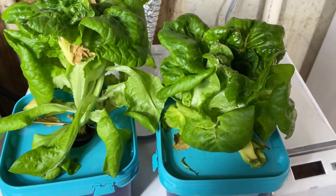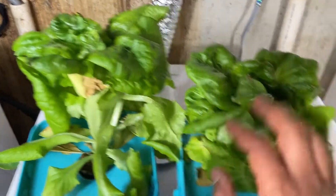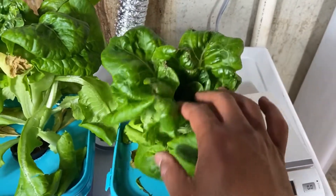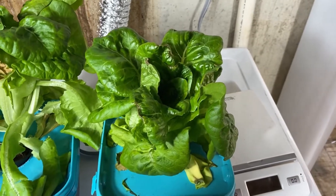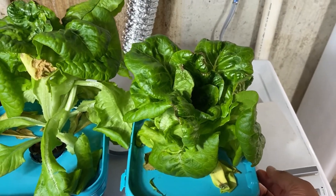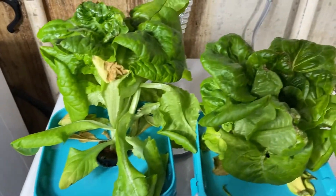Here are the results of the test. This one over here is the purple light, and this one over here is the white light. They were the same bulb on different settings — it had multiple settings: white, blue, purple, whatever. Same wattage; the only thing different was the color.